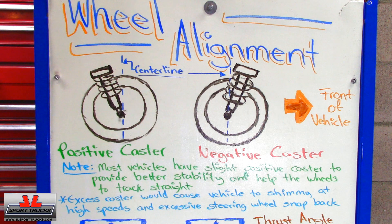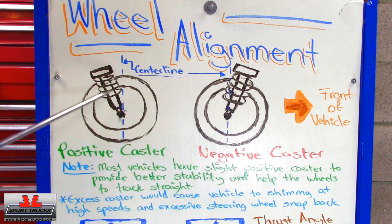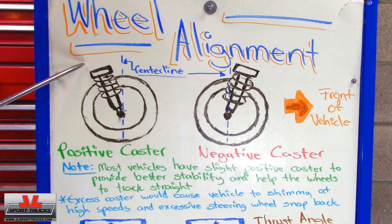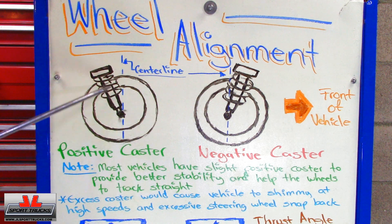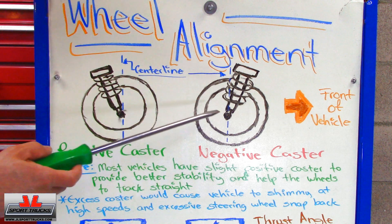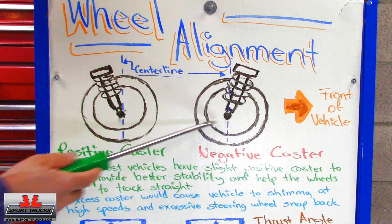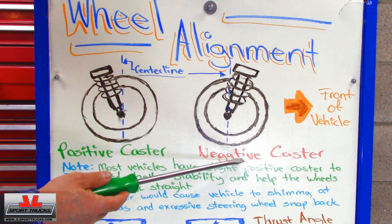The first area we're going to look into is caster. This is the front of the vehicle and this is the strut. When the top of the strut is leaning back and the bottom forward, this is what is called positive caster. When the top of the strut is leaning forward and the lower is leaning backwards, that is the opposite, which is negative caster.